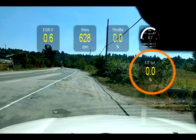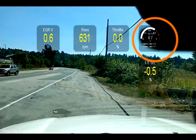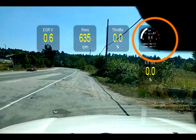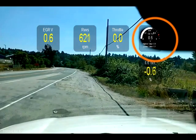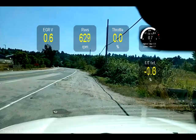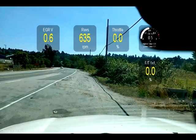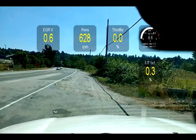Fuel trims is down at the bottom fluctuating - you want to see single digits, in other words no more than nine either way, the closer to zero the better. Just above that is a moving scale with O2 voltage. I'm just monitoring one bank right now; if there was a problem I'd monitor both banks. We're gonna go for a little bit of a drive on the level and you'll be able to see the readings.